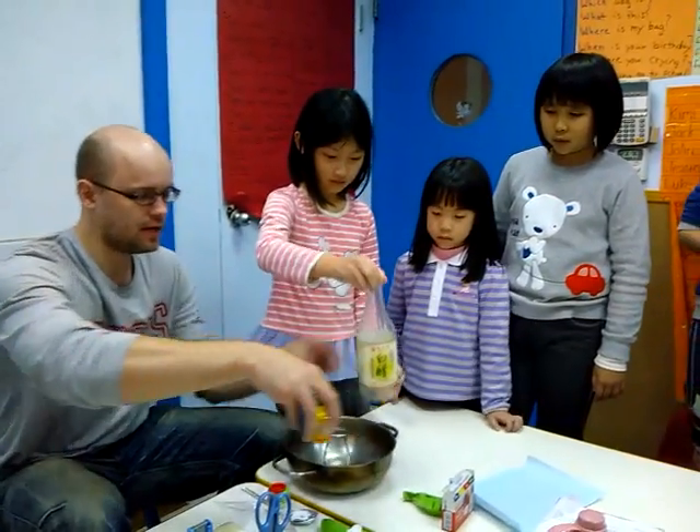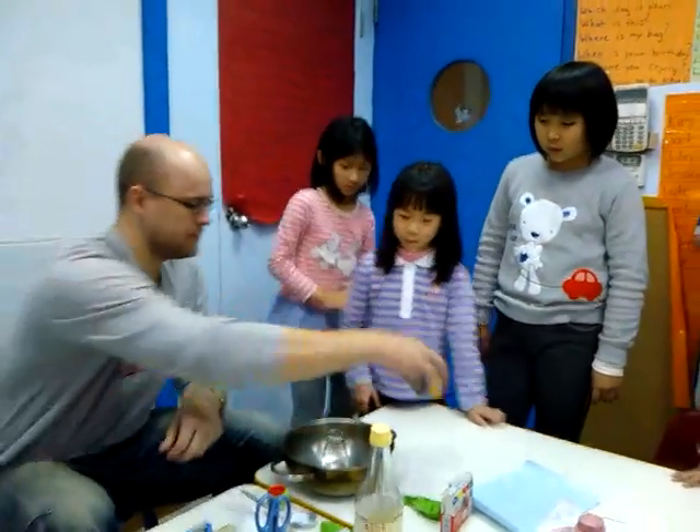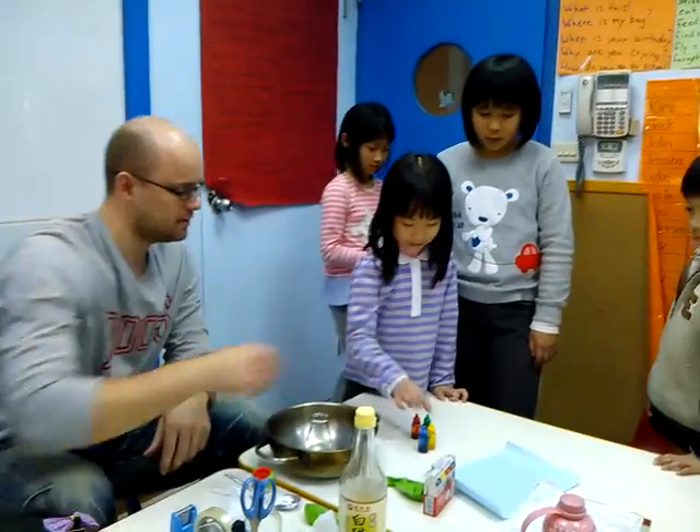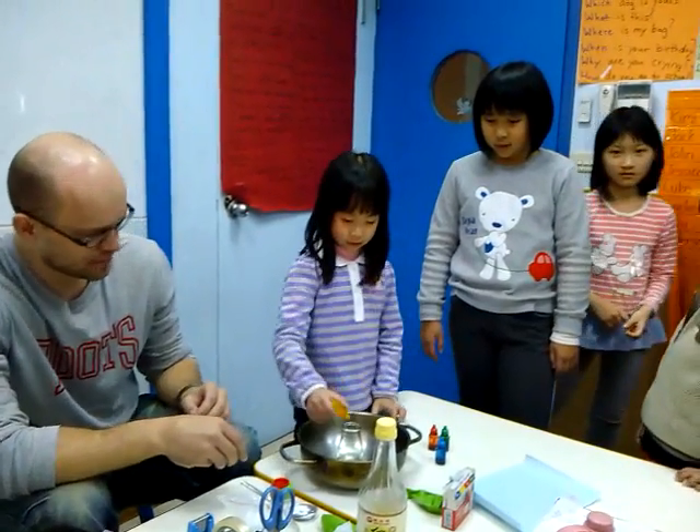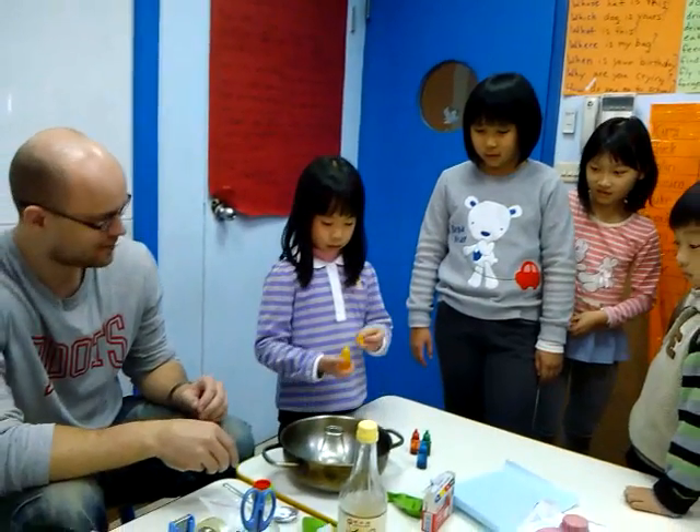Alright, you can pick up any color from these food coloring choices. One or two drops — not too much. Okay, that's good.